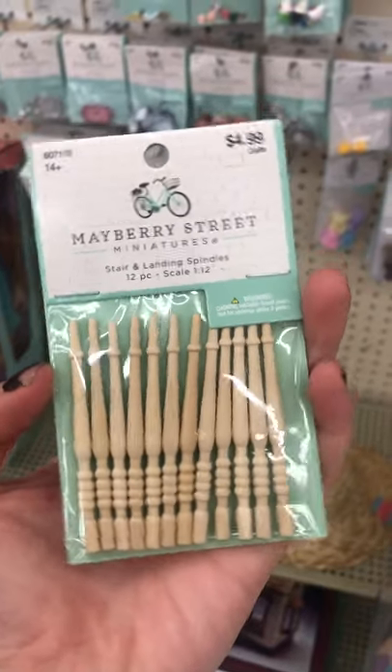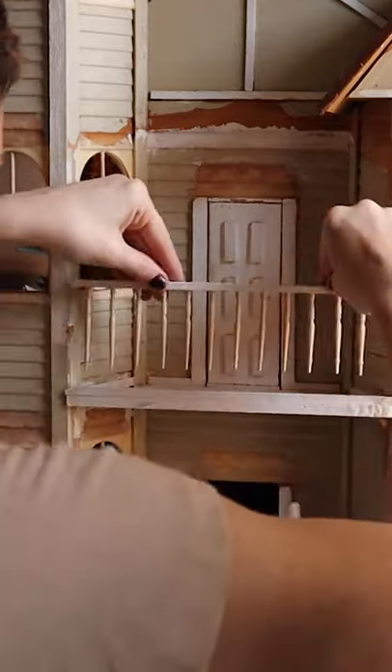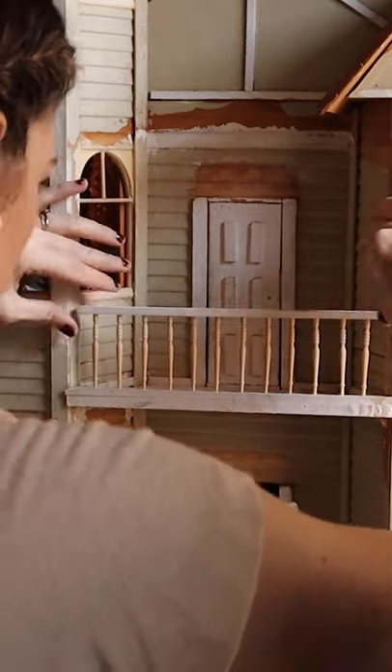Here's an update on my childhood dollhouse. I grabbed these wood spindles which are so cute, but I might need to invest in a wood lathe because they're so expensive.